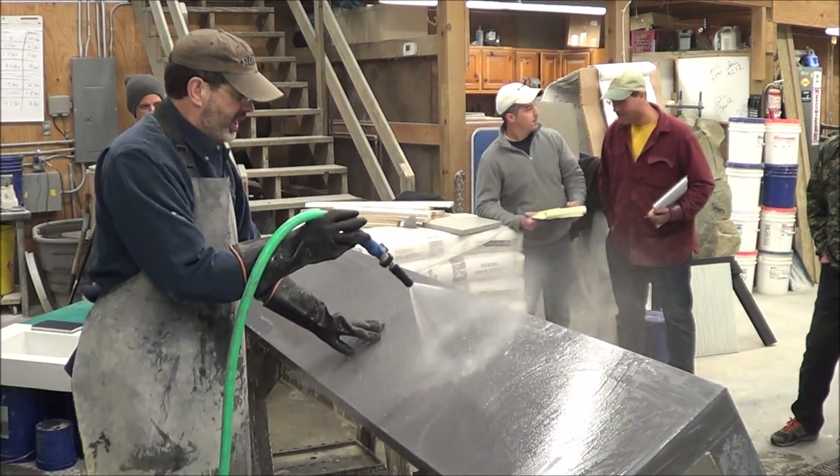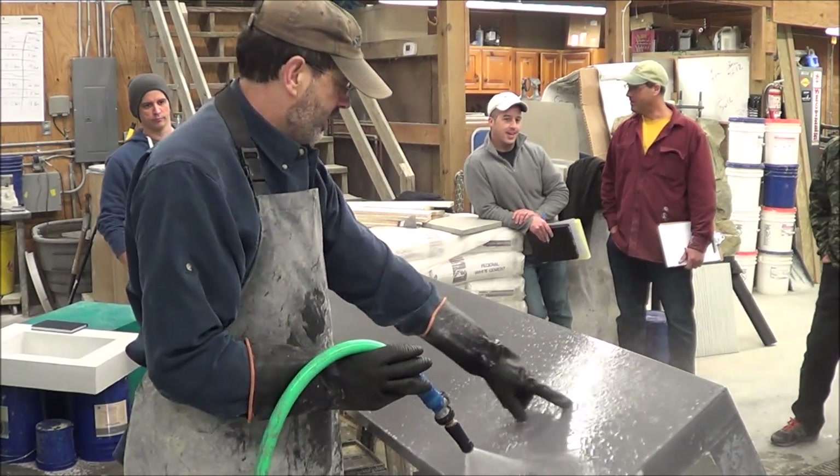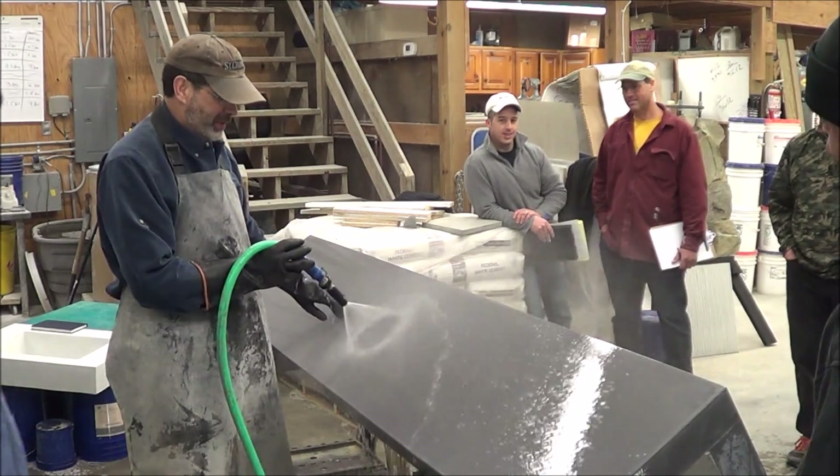Even though we poured this piece in glass molds, the only true flaws were where we scratched off the face cover during demolding.